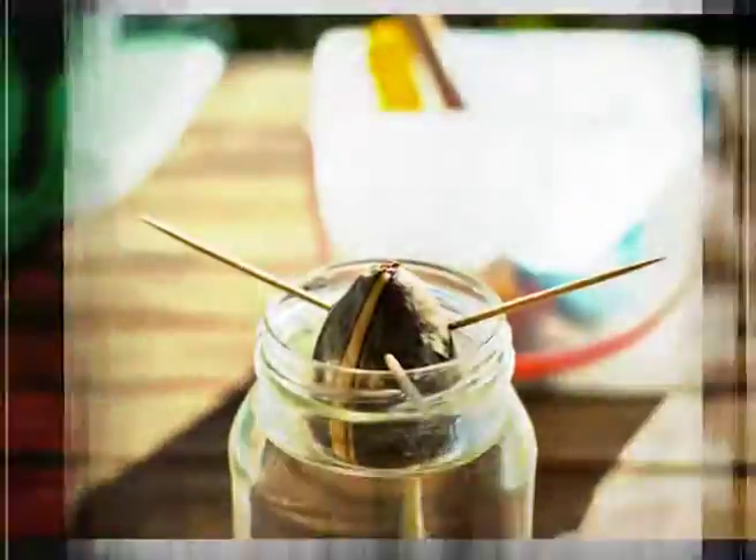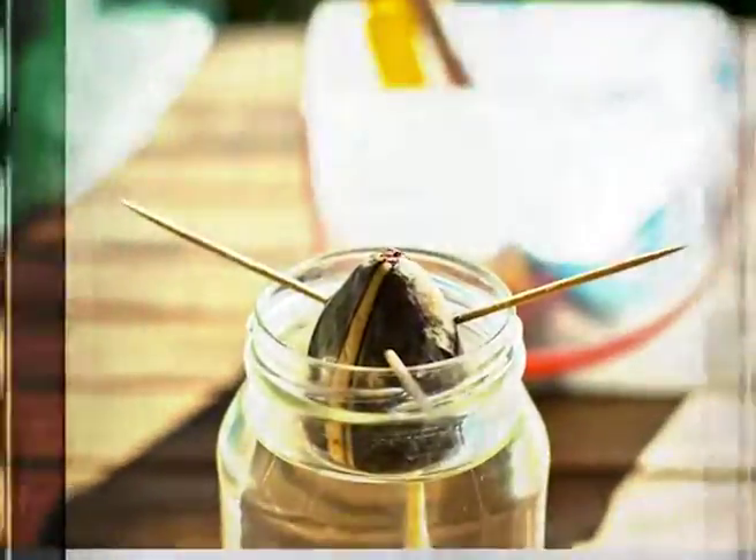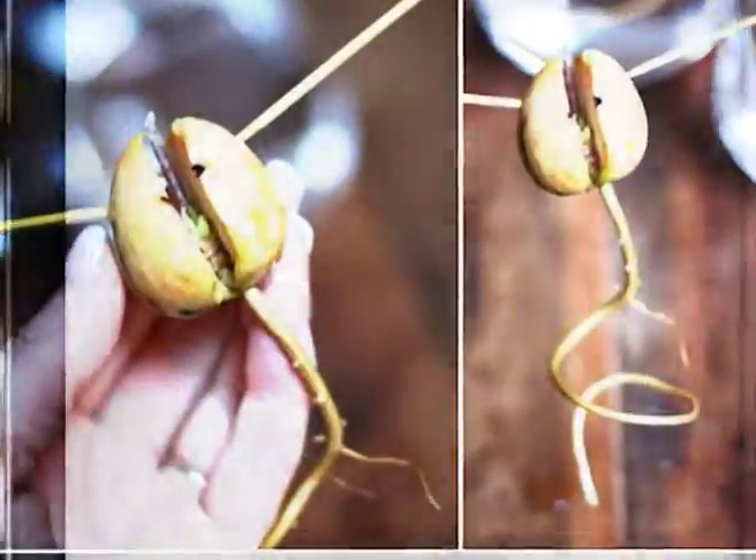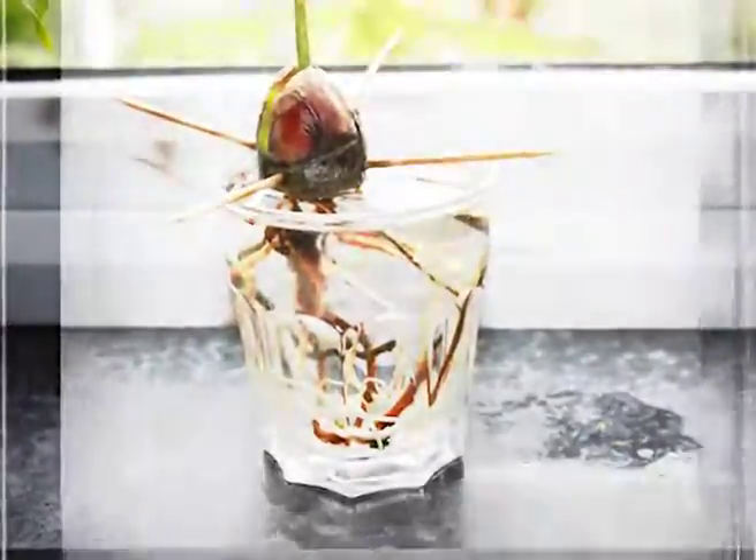During these weeks, the roots and stem will sprout. When the stem is six inches long, cut it back to three inches. It is of high importance to allow the leaves to grow and the roots to thicken.